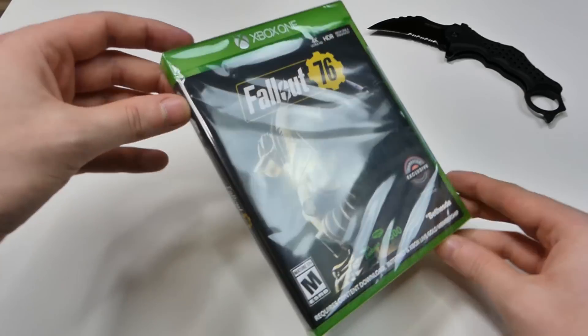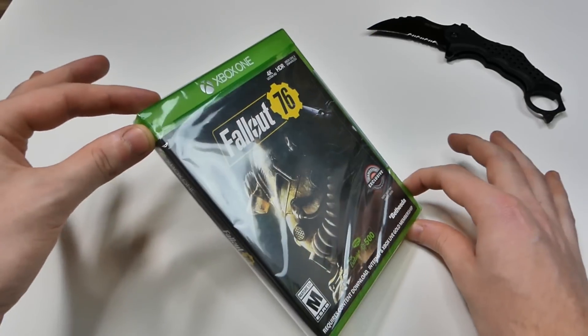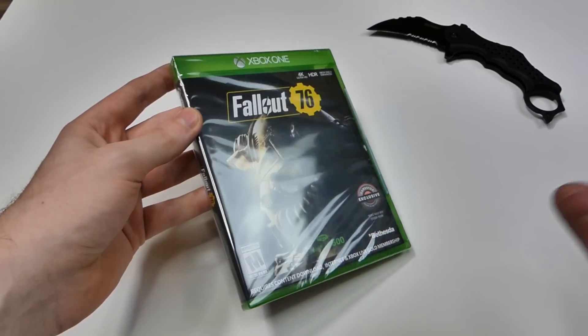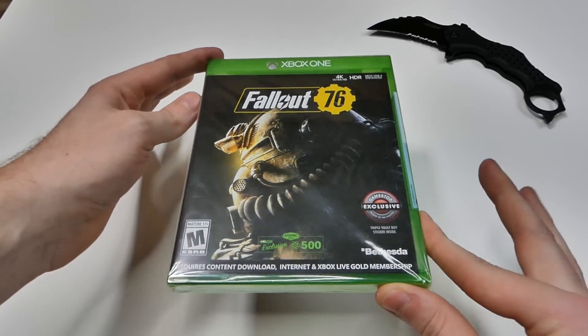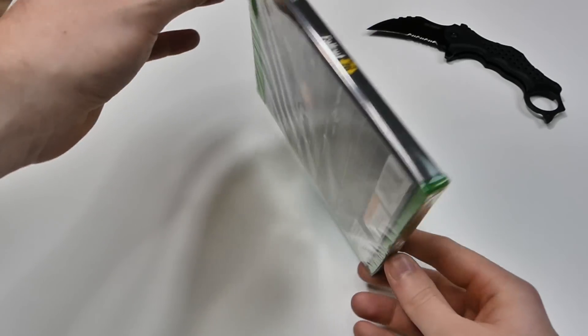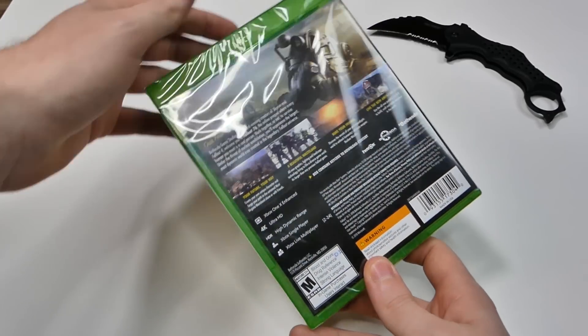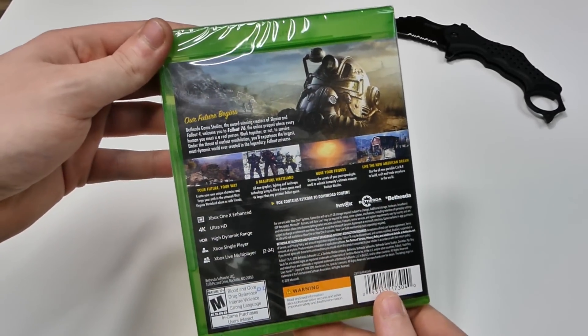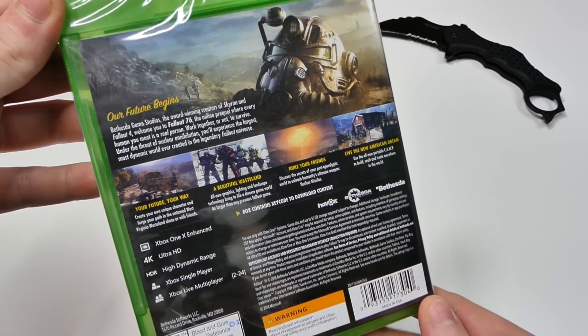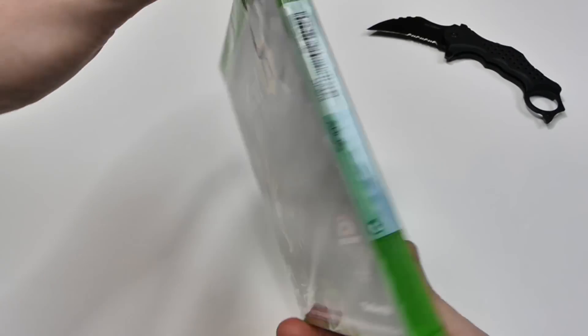Super excited for this game, kind of, but not kind of. It all depends on how you feel about an online Fallout game. I kind of feel like this game has its perks where if you play with people online it's gonna be a lot of fun, but if you don't have anyone to play with, I heard this game is kind of sluggish and it won't be that interesting. But I have people to play with so I'm super happy about that, and this looks absolutely awesome.